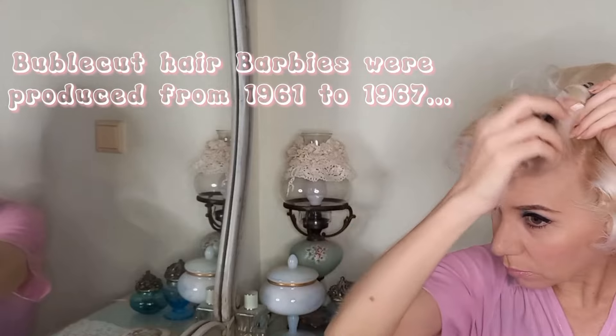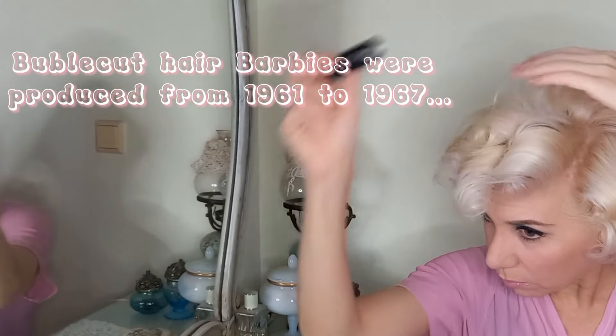Time to do the bubble cut. This iconic hairdo was very popular in the early 60s and it became a favorite amongst Hollywood stars and everyday women. To achieve this hairstyle I used hot rollers and rolled my hair under. We want the girls to have volume from the roots and not be very tight. Let the teasing begin!